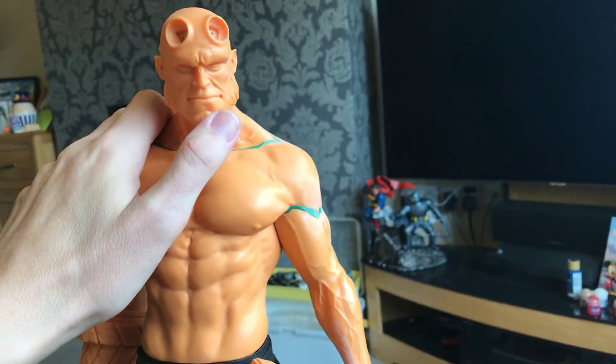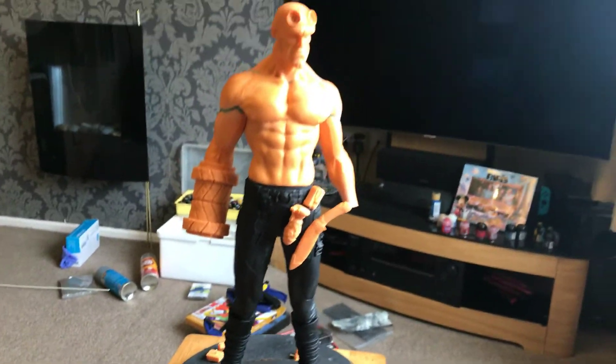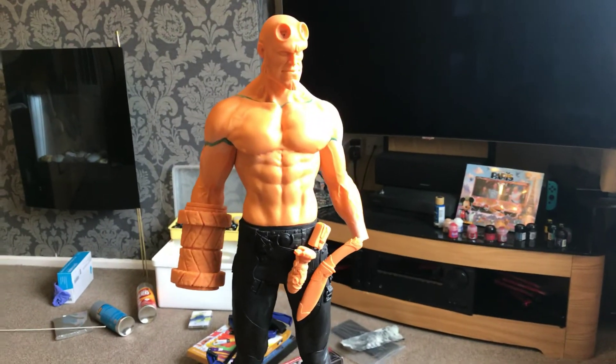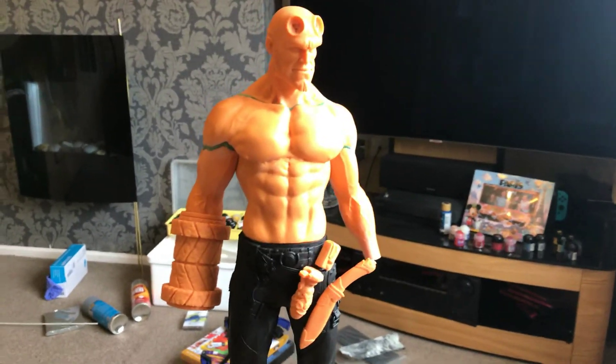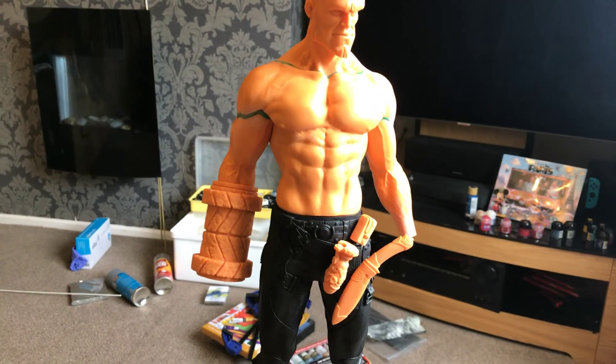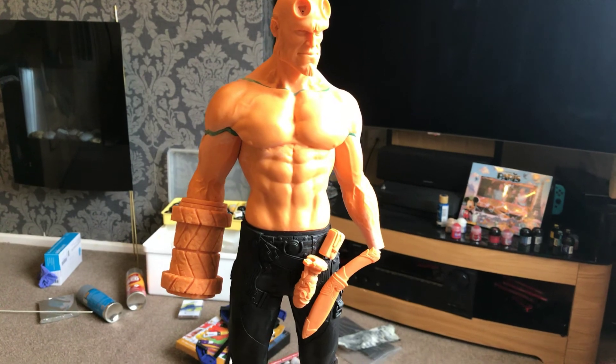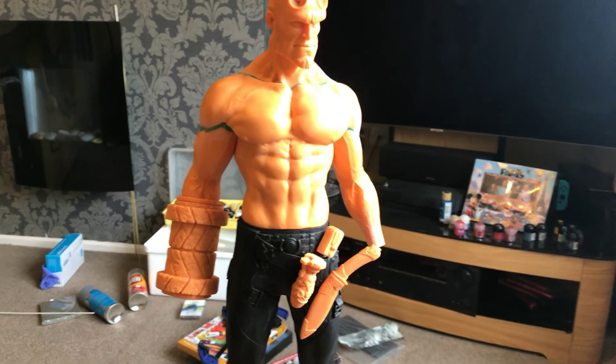I'll have a look at that once the primer's on. Looking good overall. Sorry I haven't posted in a while — I've been a bit busy with work, but I've got four days off now so I'm hoping to get some decent work done on this. I'm Damien Newton, thanks for watching, take care, bye.